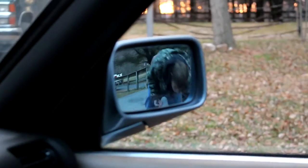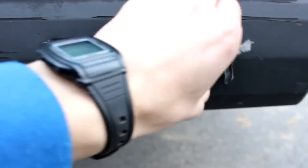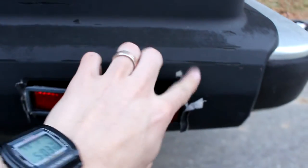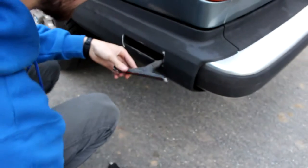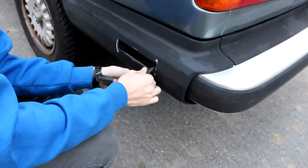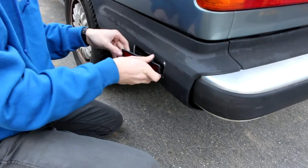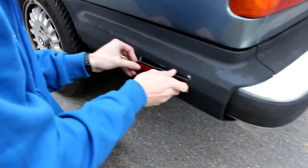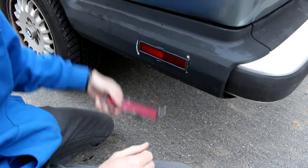So now our next issue is the previous owner used tape to keep this light in there and it's all falling apart. Hopefully the new light I have will fit in the bumper, but it looks like there's been body work done here so I'm not sure if it's gonna fit perfectly. I've got a replacement piece — let's just see. These bulbs just turn and pull out. Not too bad.